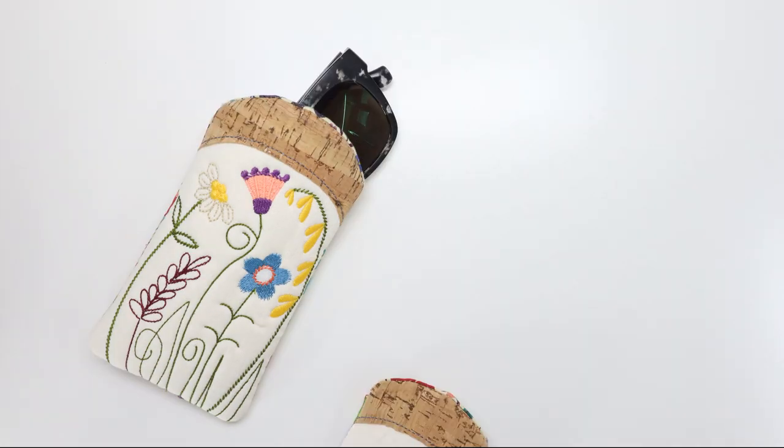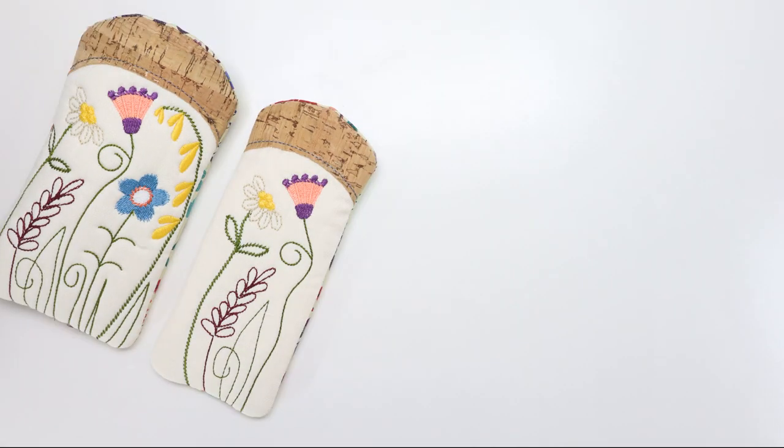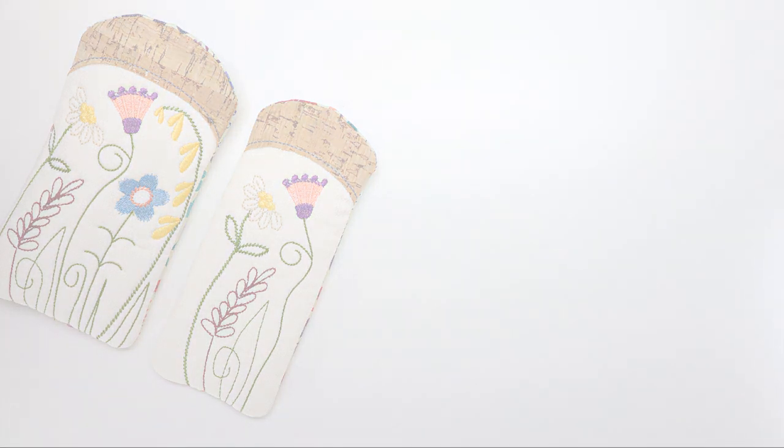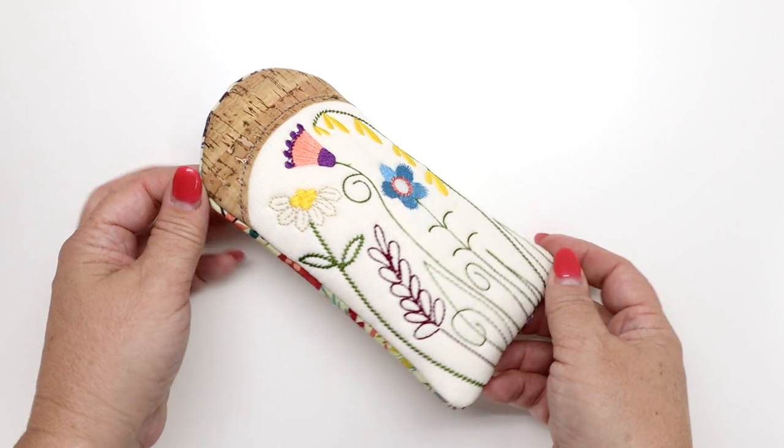Protect your shades with this feminine garden flower eyeglass case. This collection comes with two machine embroidery in-the-hoop cases, both fitting into a 5x7 hoop.